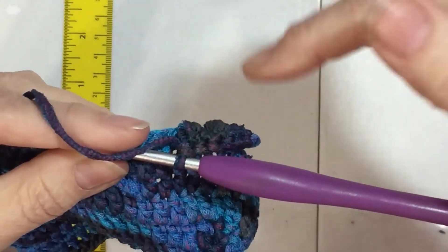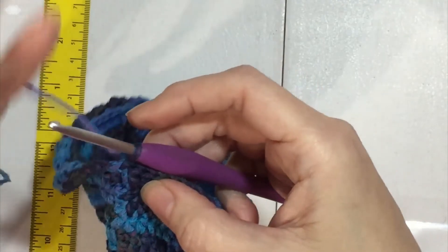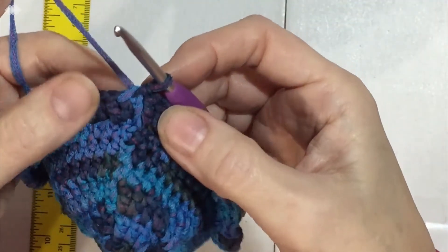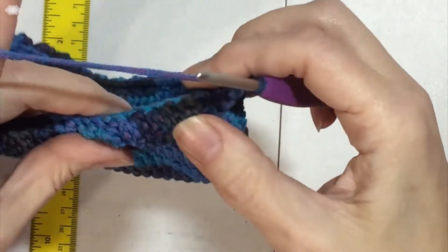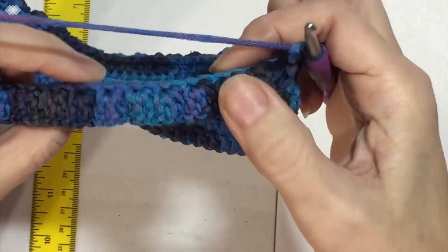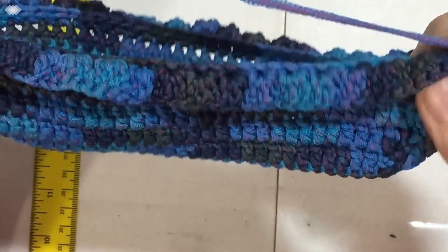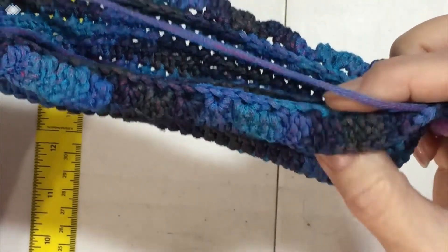I'm doing three double crochets in every other back bar, skipping every other stitch, all the way around, and I did a slip stitch into the first chain three. The funny thing is I really like the back side of the double crochet — it looks a little more lacy. That's the part that's going to be our ruffle on the outside. We have a little boat so far, not quite a bag yet.